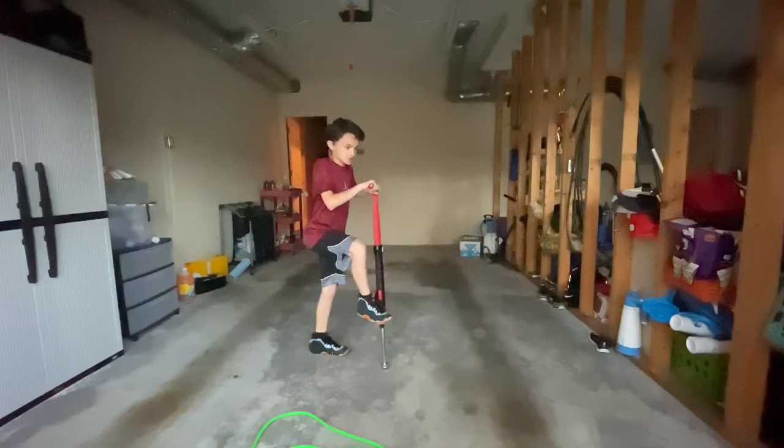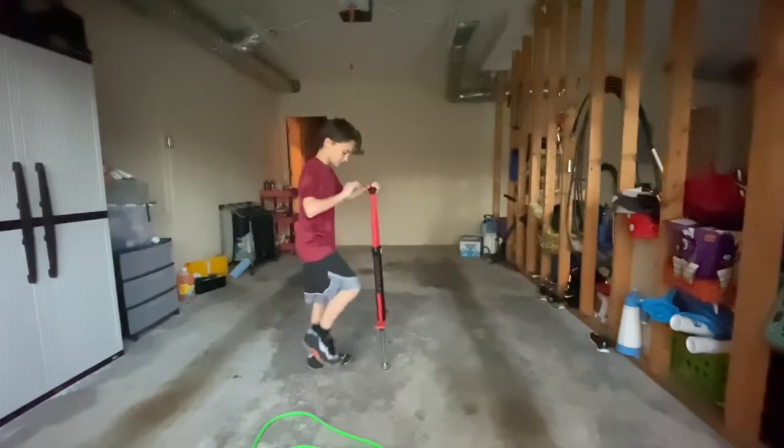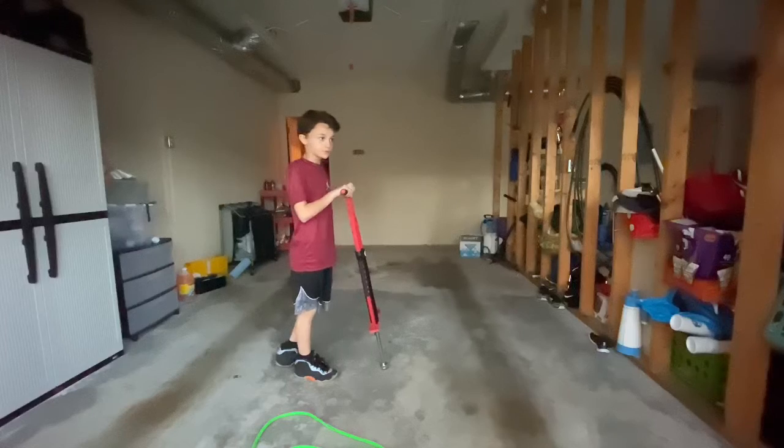So right now I am grabbing my pogo stick and I'm going to take it over here. I'm just going to go through the steps — I put my right leg on it first. Some of you might put it on your left first; I know a lot of my friends do that.